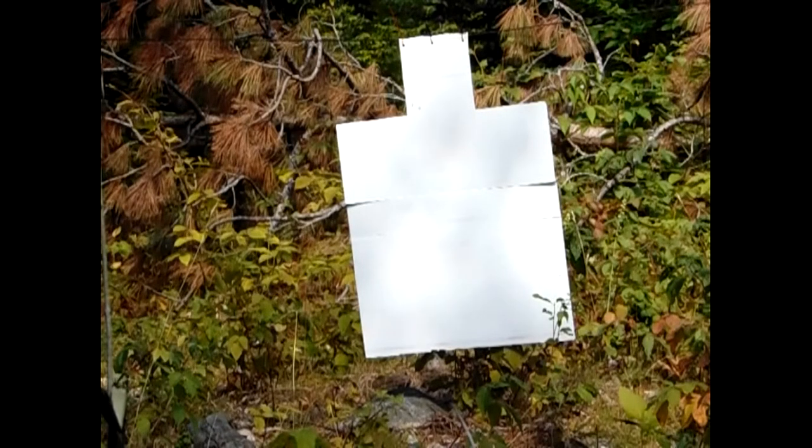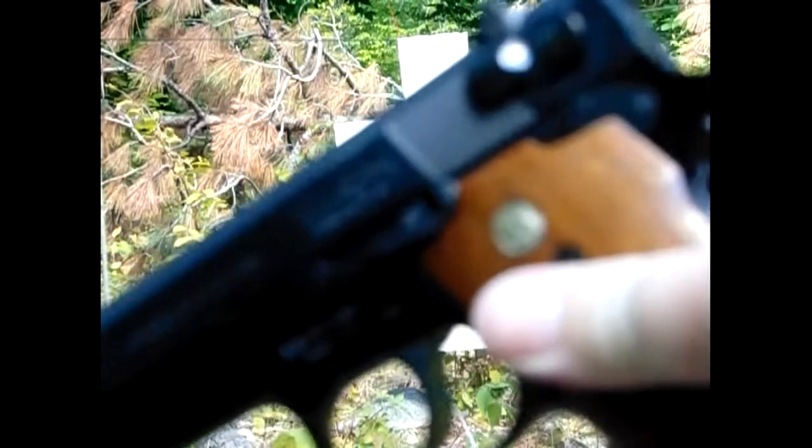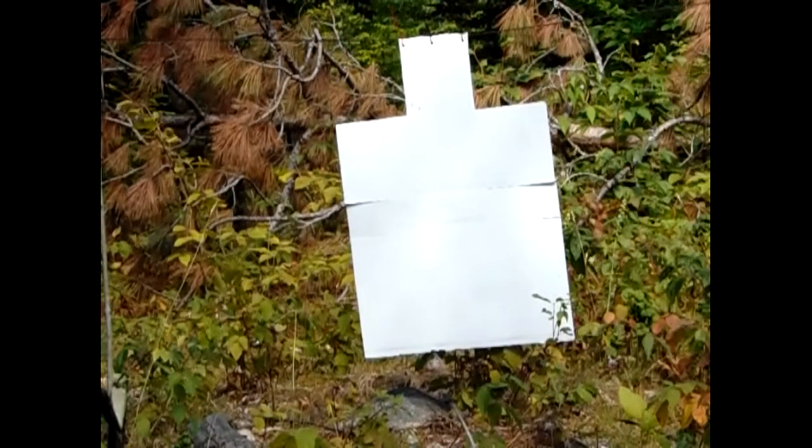I'm about seven yards away from the target. This is going to be two rounds to the chest, one to the head, as usual with the trusty Smith & Wesson Model 39 in nine millimeter. I'm going to run this drill three times.